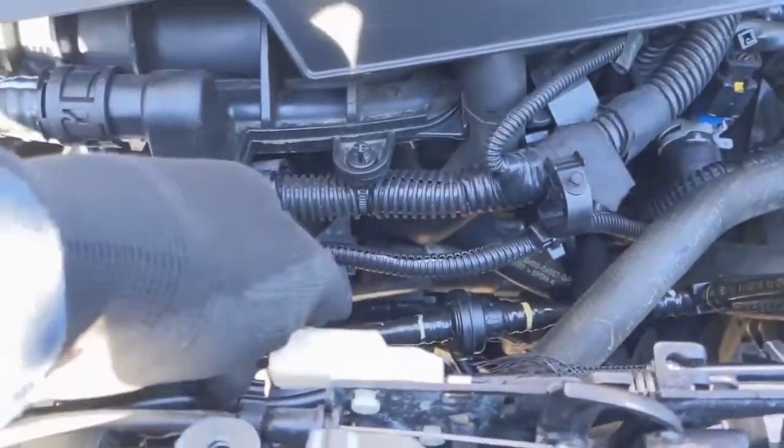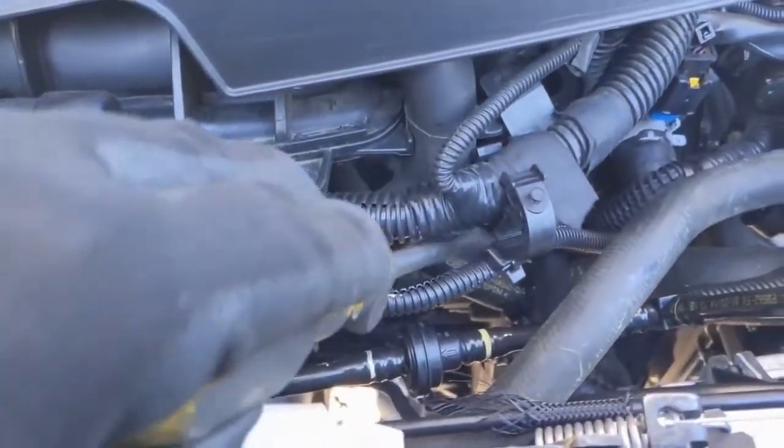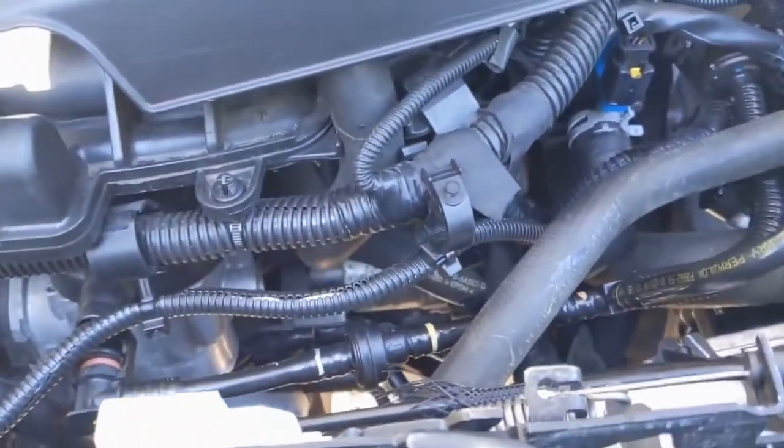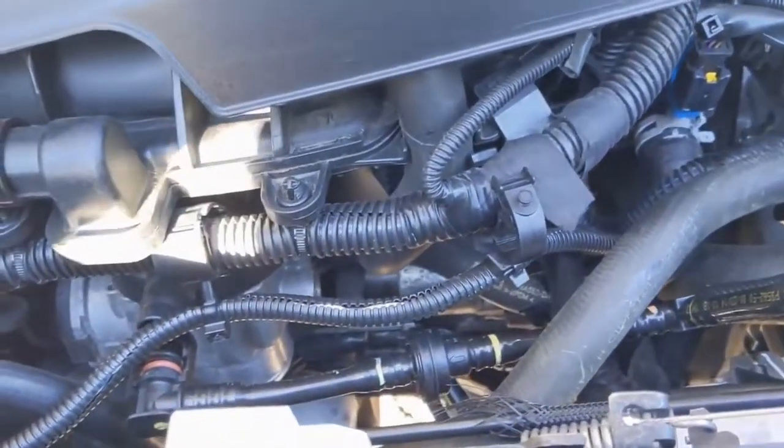The starter motor resides right here and there are three bolts that hold it in. There's a bolt you get from up top and then two you get from down below, and of course you have the main power and then the S terminal that need to come off the starter as well.